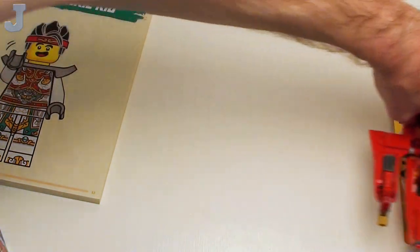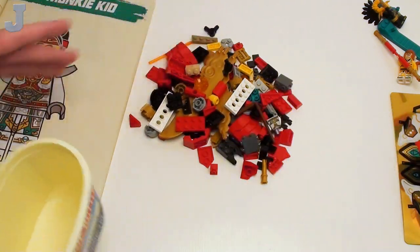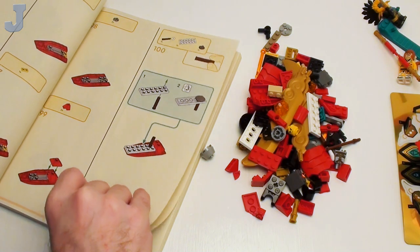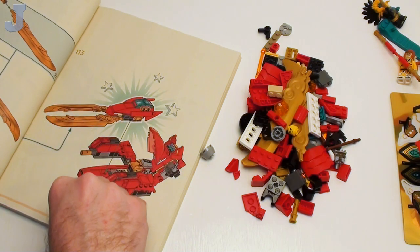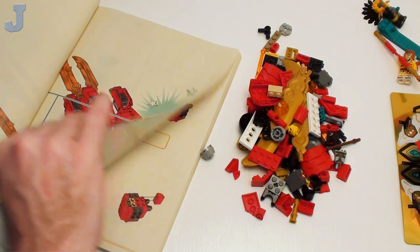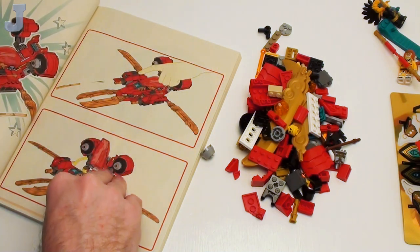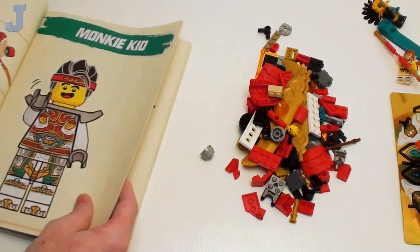Let's move on to bag number three. We've got to do the minifigure and more stuff onto the ship. So far it's not a bad build — stickers have been very mild. Let's hope they stay gradual. Look at all the parts in there. Let's see Monkey Kid. I'm looking for duplicates, lots of stickers coming in — we've got to put this thing on here. Always good to read ahead in the manual quickly.